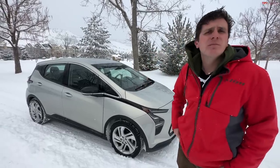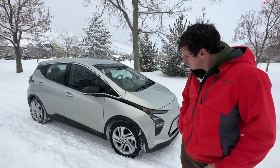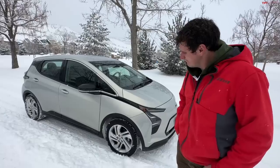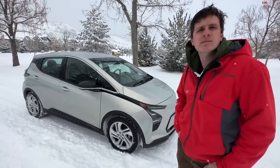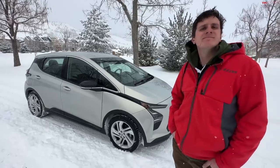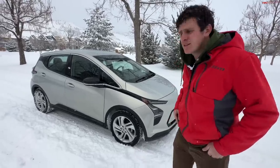Both of us know that what makes snow tires magic is that below 44 degrees Fahrenheit the compound doesn't turn into a puck, so they become very grippy and even on ice they manage to provide traction. With these low rolling resistance tires, they may become like pucks when it gets cold. Should we find out? Yeah, go for it.